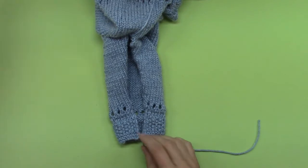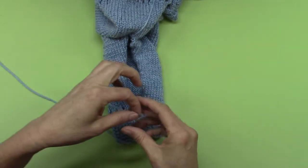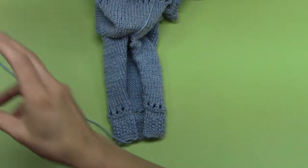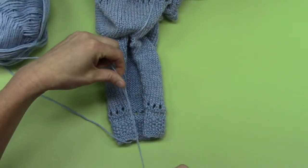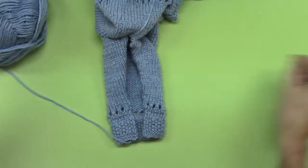If you don't have enough thread, that's okay. You just leave whatever you have dangling there, and just start a new one, and we'll weave that end in afterwards and stitch up.